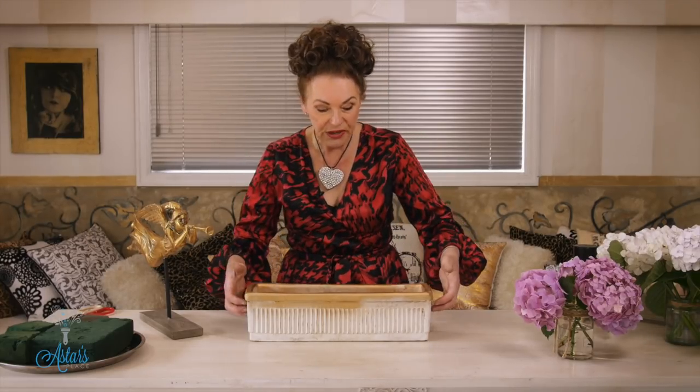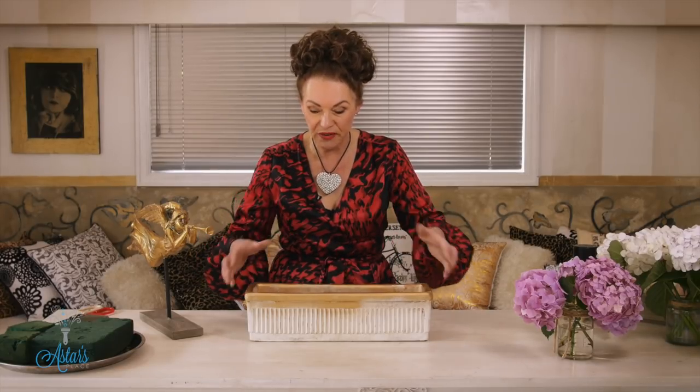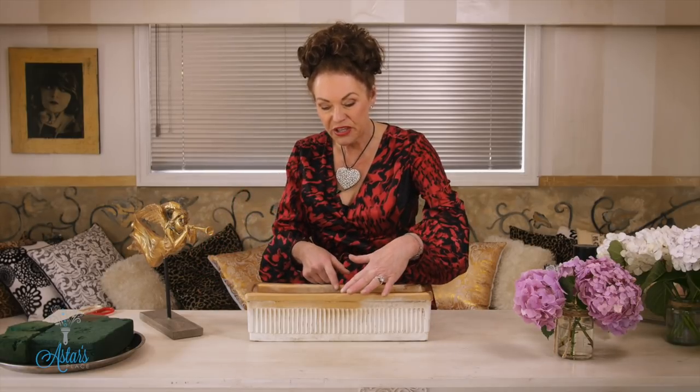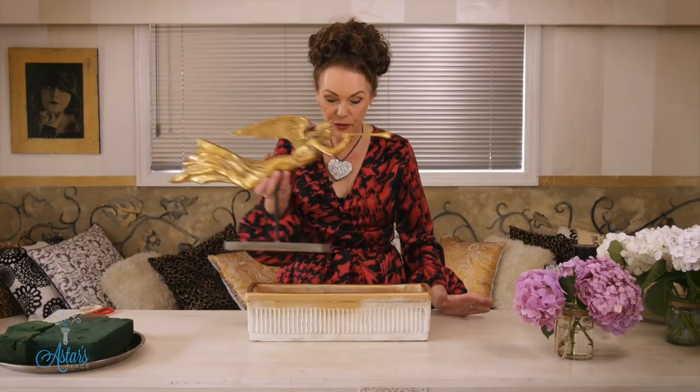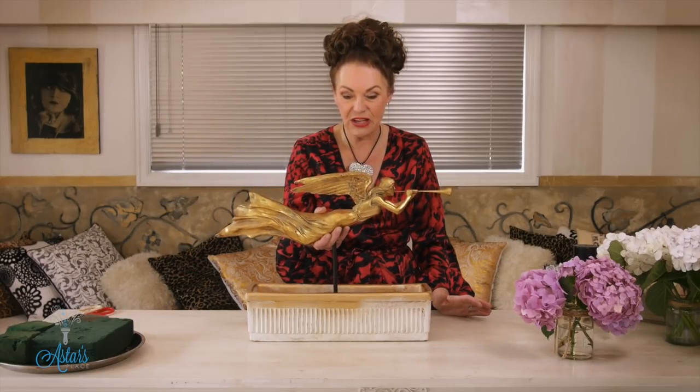So Hilary, what I've done is I'm going to go the shabby chic way, but you can use whatever container you want. The size and cavity of the container — you're going to have to make sure that this fits inside it.